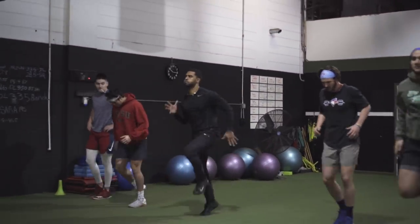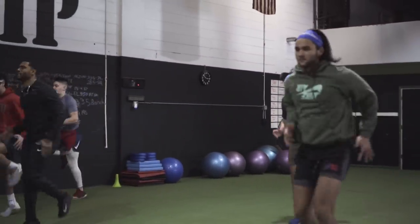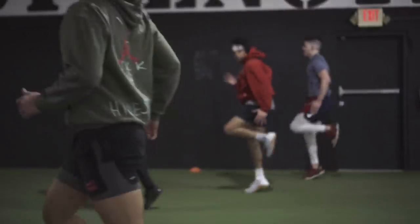Butt kick run. Let's go — fast, a lot of reps. Get the knee up.